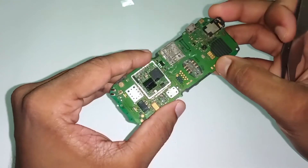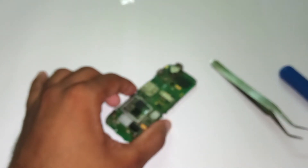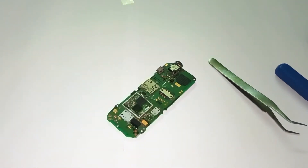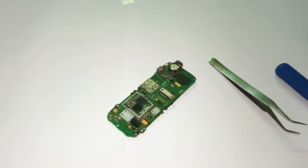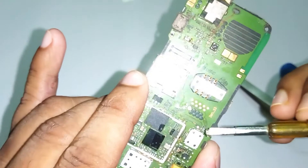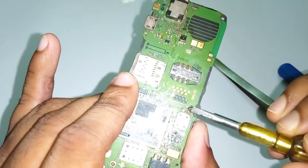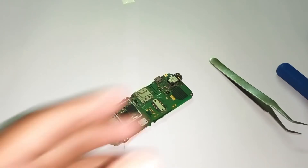Let's remove it first — we have to remove this IC to get back connectivity. I will take some flux and apply it onto the IC. That will be enough, I think.